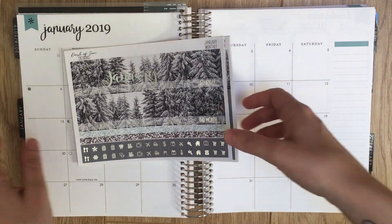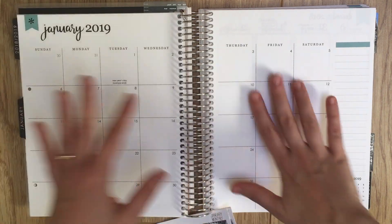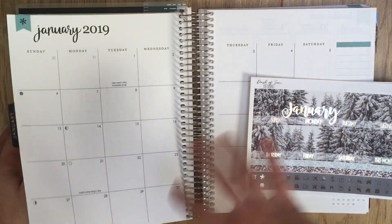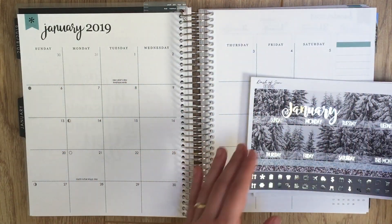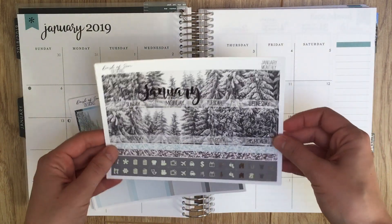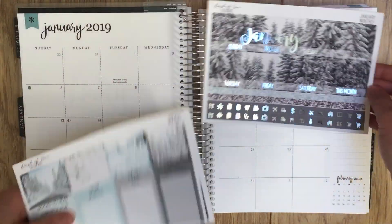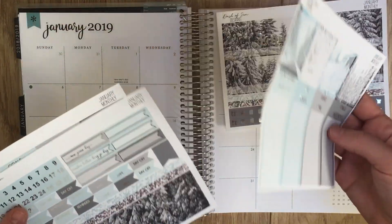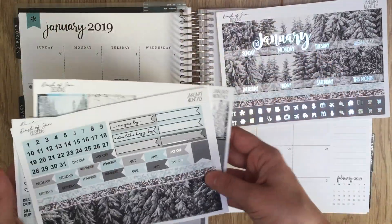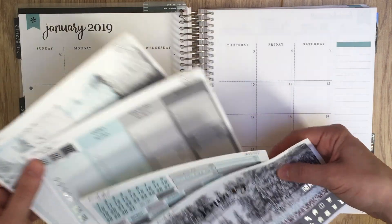This is my first proper spread in the new planner, which is so exciting. I've stuck a couple of stickers down but really this is the first real deal. Let's get started — I'm going to begin with the basics, which means putting my two strips across the top, then layering over the little flag that sticks up there.